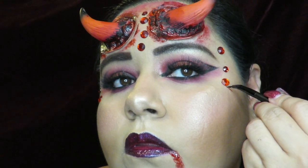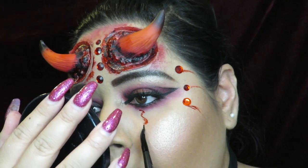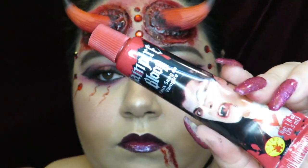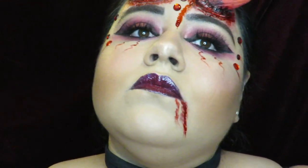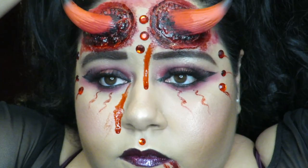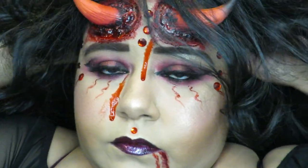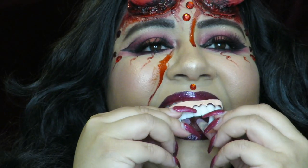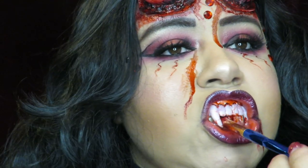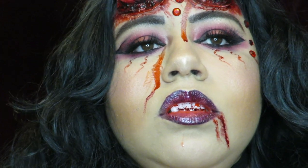I put some fake blood coming out of the gems — like maybe they were bleeding — and also put some going down my eyes. I got more fake blood from Walmart and put it all over my face as well. Then I put on my black wig — it was really hard to put on because of the horns, but it stayed on. I got this wig from Amazon; it's one of the first wigs I've ever bought. Then I added some fangs I got from Walmart and applied some blood scab on my teeth just to make it really bloody.